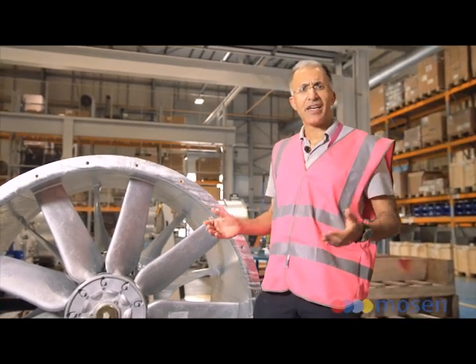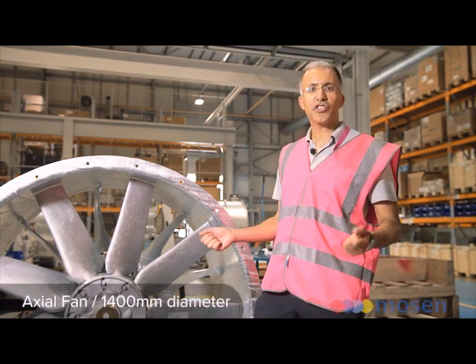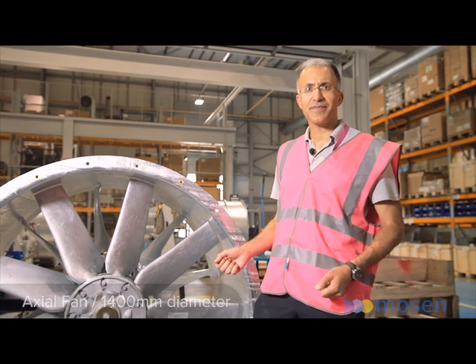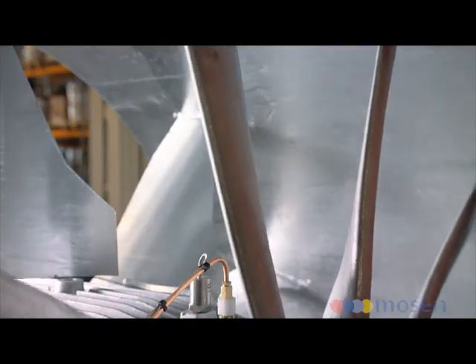I'm standing here in front of a 1.4 meter diameter axial fan destined for Jaipur Metro in India. It's got a hub diameter of 400 millimeters and it's got nine blades. Each of these blades is set at 16 degrees, although that could be changed on site if required.